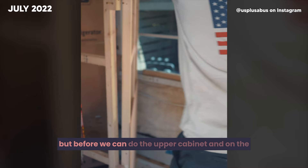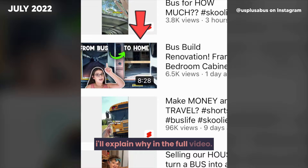Before we can do the upper cabinet on the other side, we had to move the bathroom wall back first. Check out the full video to find out why.